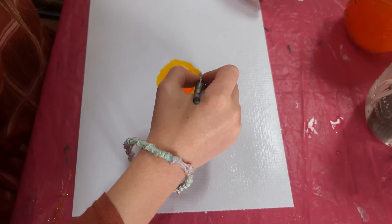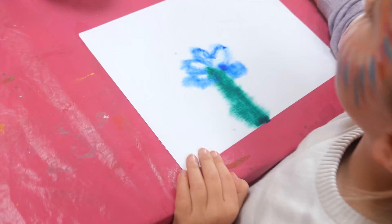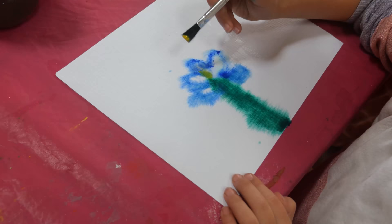A big rainbow circle. Yeah, very nice. And what have we got here? I've got a flower. A very nice flower.